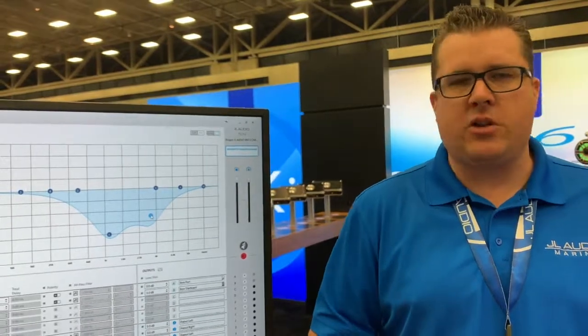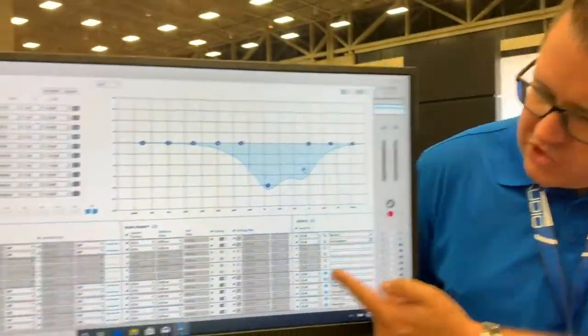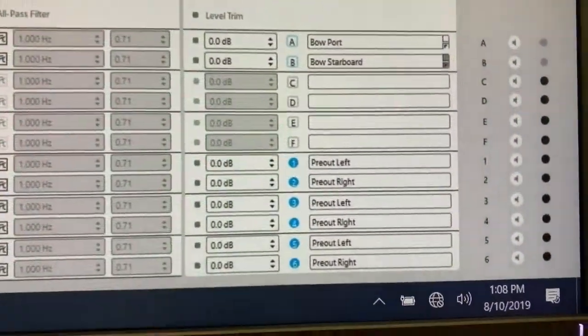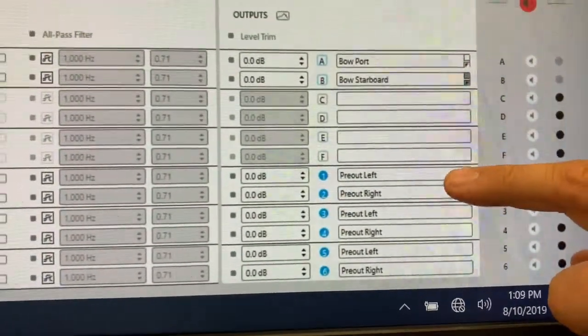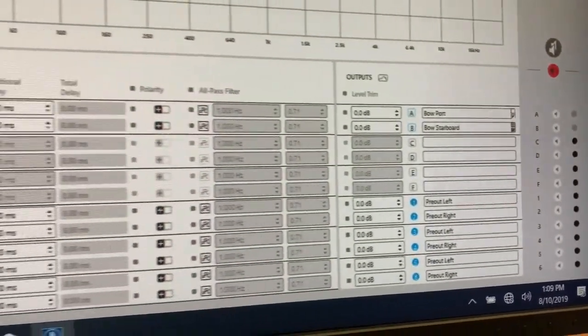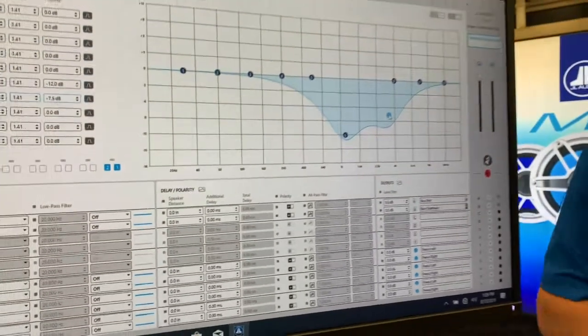Really the big changes deal with the signal routing. As we mentioned, we have the extra pre-outs down here that have DSP. In this case, at the MV600/6i, we have three pairs of pre-outs that we can adjust, and a nice bright screen that makes it a lot easier to see.